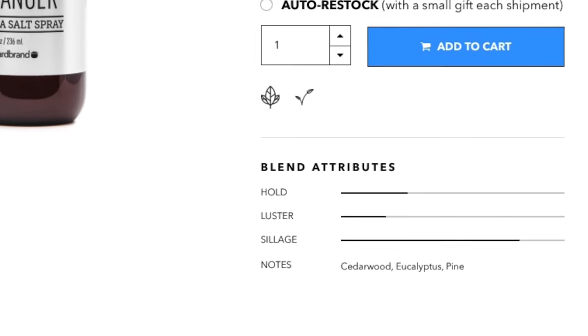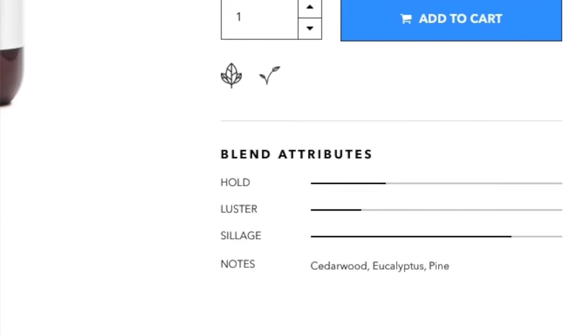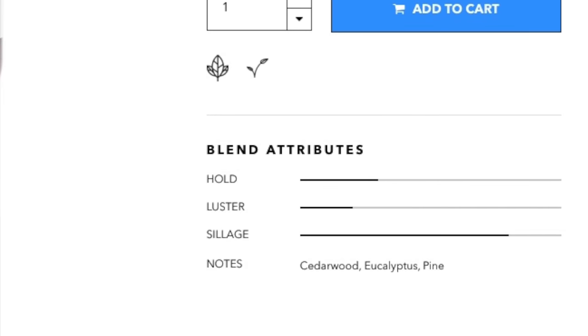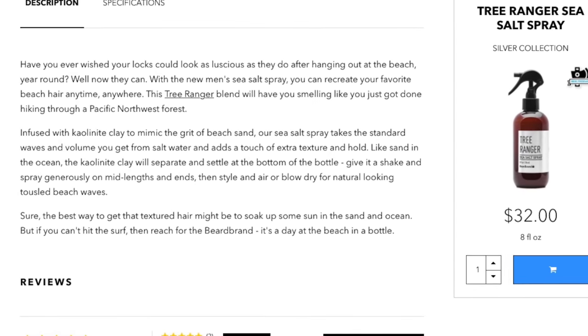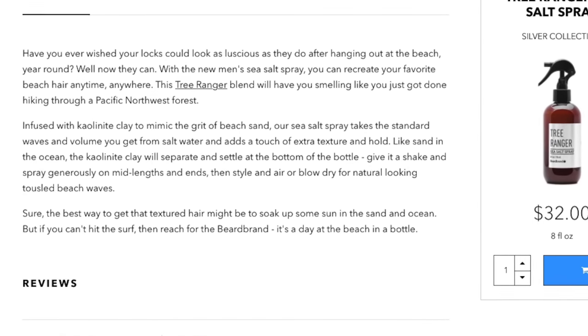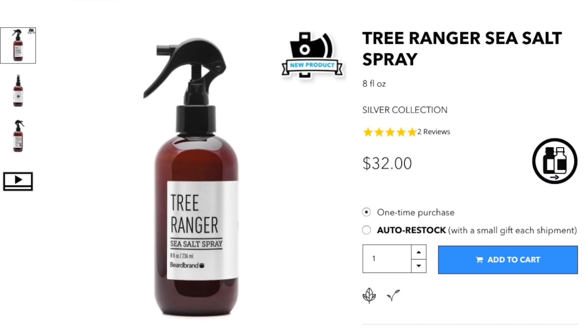The number one attribute is the sillage, which refers to the degree of the perfume or cologne's fragrance. Have you ever wished your locks to look as luscious as they do after hanging out at the beach year-round? Well now they can. With the Men's Sea Salt Spray you can recreate your favorite beach hair anytime, anywhere. This Tree Ranger blend will have you smelling like you just got done hiking through a Pacific Northwest forest.